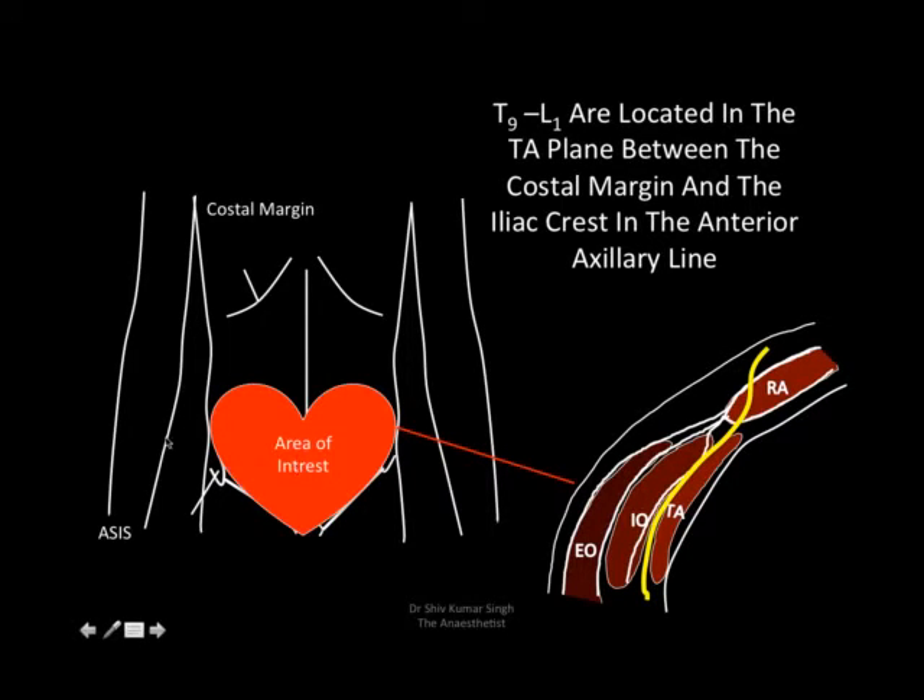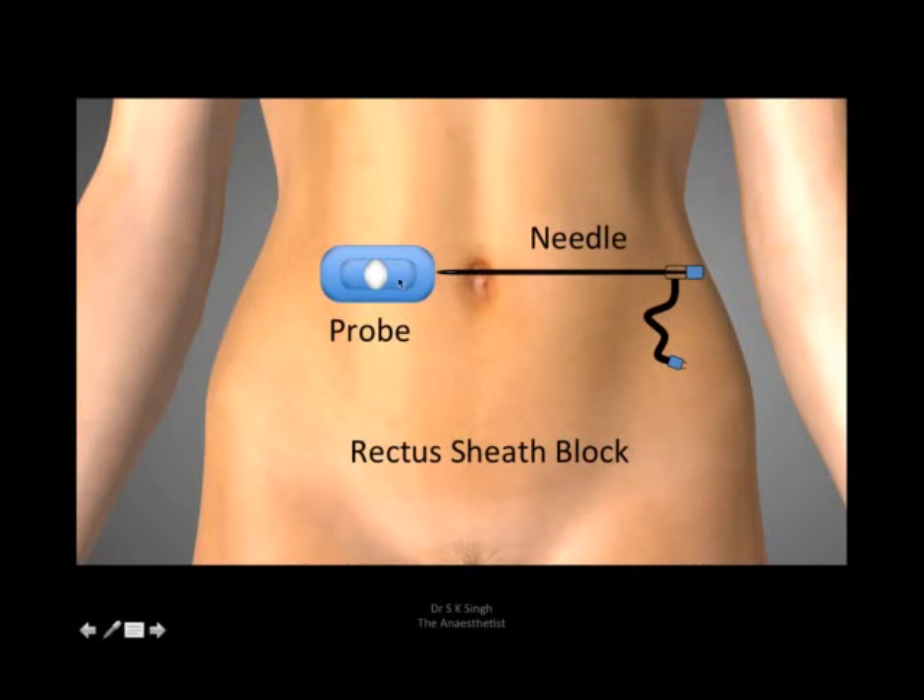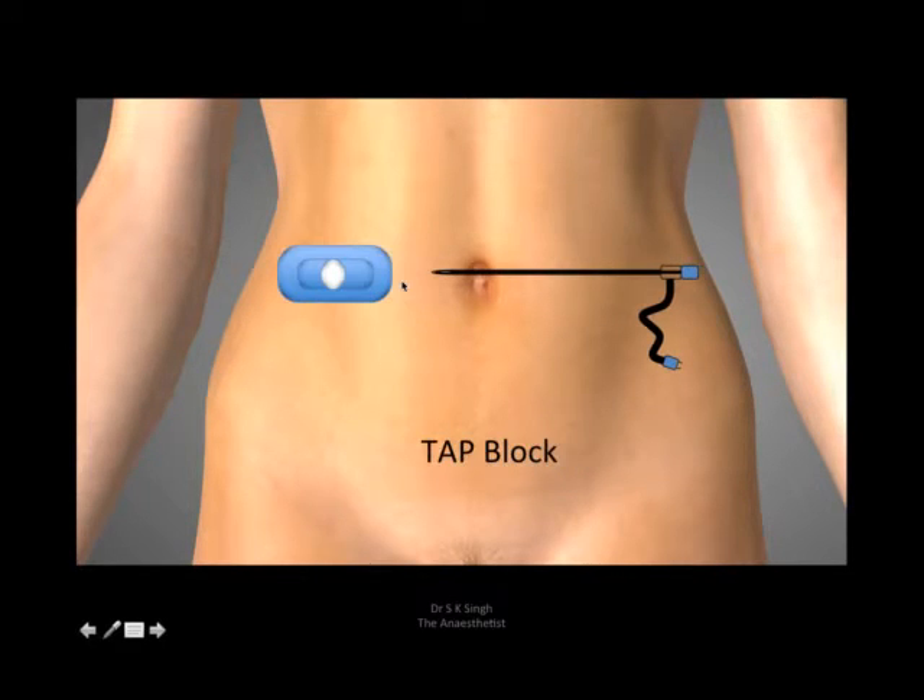That's basically the area of interest for us. The probe is placed a little lateral to the umbilicus, just over the anterior rectus sheath and the lateral border of the rectus sheath. The needle comes from medial to lateral for the rectus sheath block. Then we move the probe a little more lateral, just over the anterior superior iliac spine, and the needle goes a longer distance into the TAP plane.